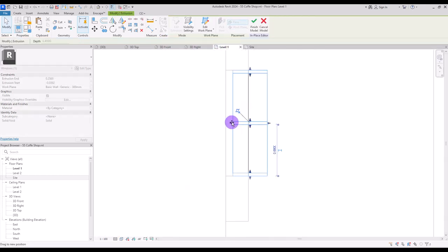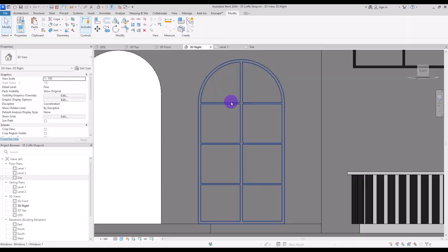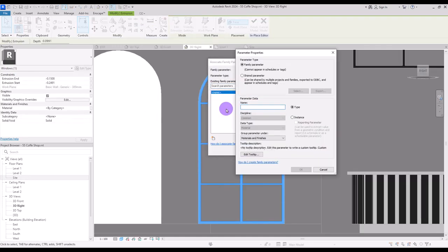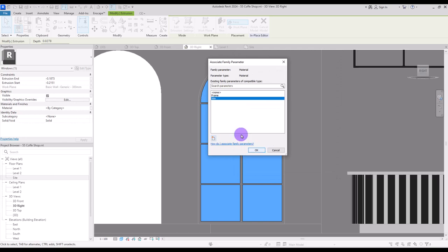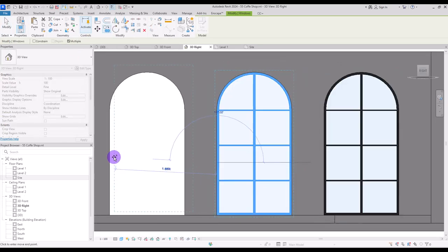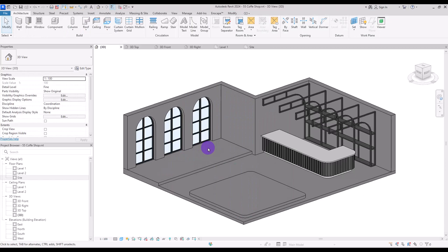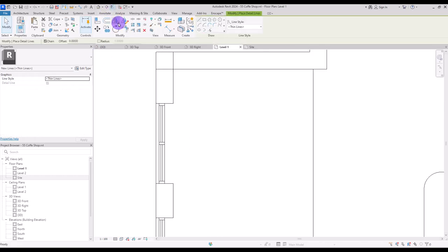Let's go to first level. I'm going to first move this frame to this part and then this glass to here. Before copying it for these parts I'll select it and assign materials, then copy it to this part, this part, and here. Each part of this project is special.